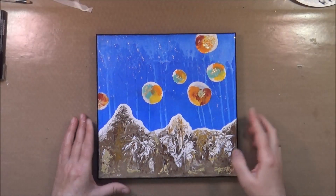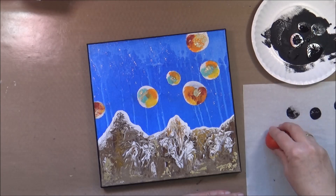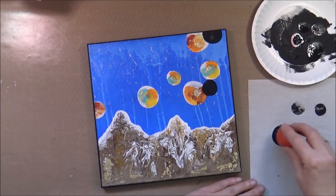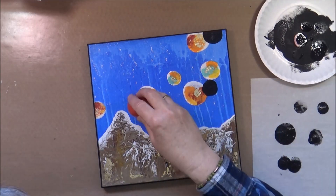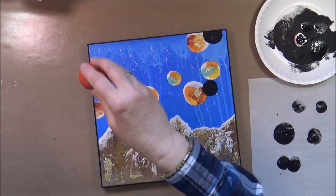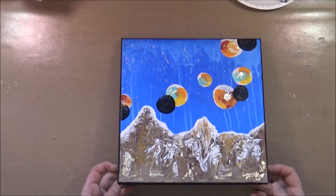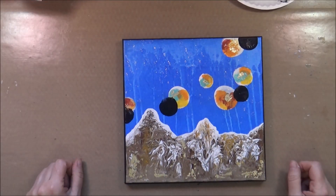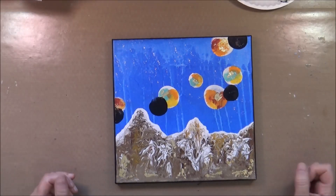Here you can see a close-up — it's rather subtle, not too much. At this point I decide I need a little more contrast, so I use my balloon one more time to add some black circles. And that pretty much brings me to the end. This project turned out a little different than I had planned, and I will definitely do more work with pours and this balloon technique.